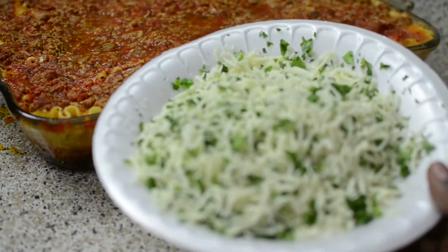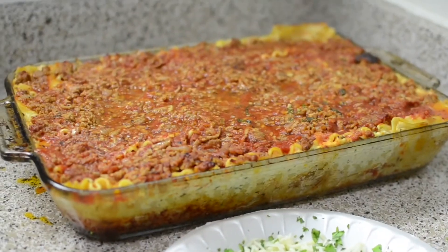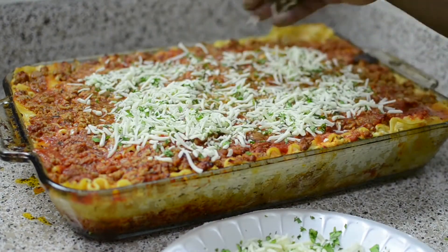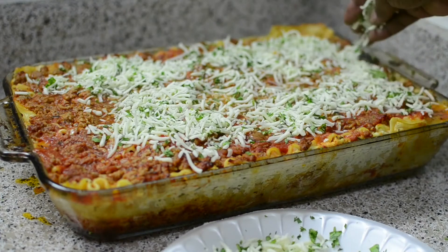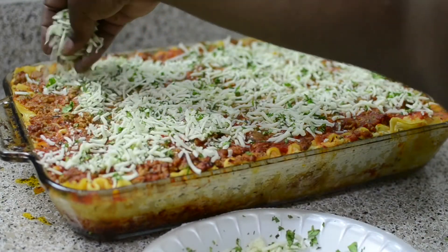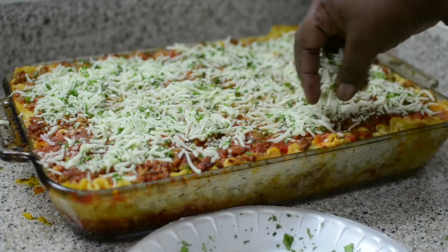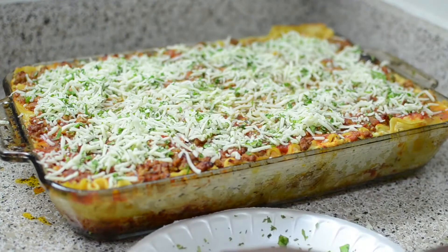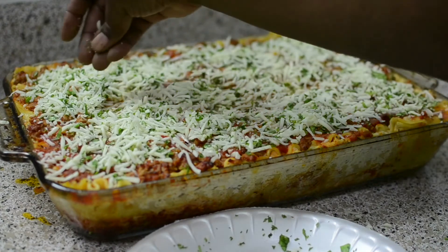This is the cheese after I mixed it in with the fresh parsley — nice and pretty. Put it all over the top of your lasagna. The hardest part is actually waiting for this to cool off before eating. You want to let this rest at least an hour. Give it a chance to breathe and come together and solidify, so that when you cut into it, it won't be all over the place and you get to see that nice presentation you worked so hard for.